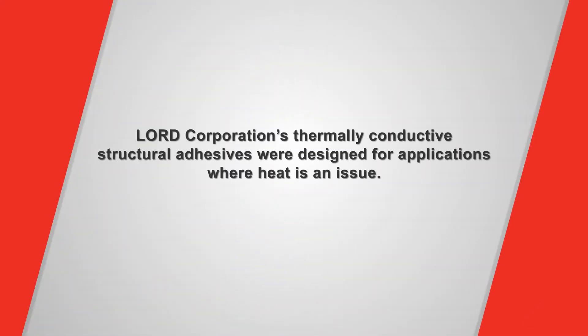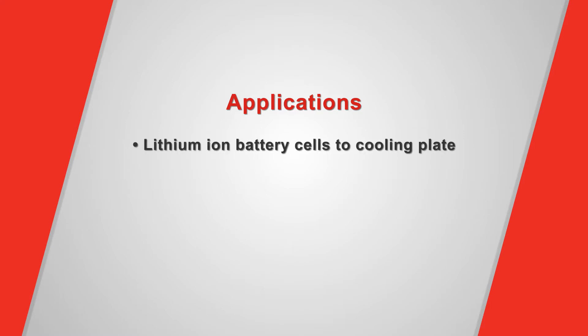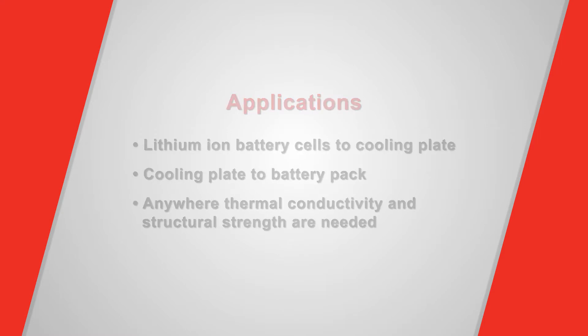Lord Corporation's thermally conductive structural adhesives were designed for applications where heat is an issue. Typical applications for our structural adhesives include lithium-ion battery cells to cooling plate, cooling plate to battery pack — anywhere you need thermal conductivity and structural strength.